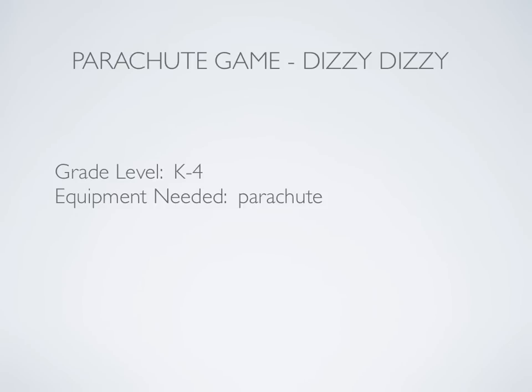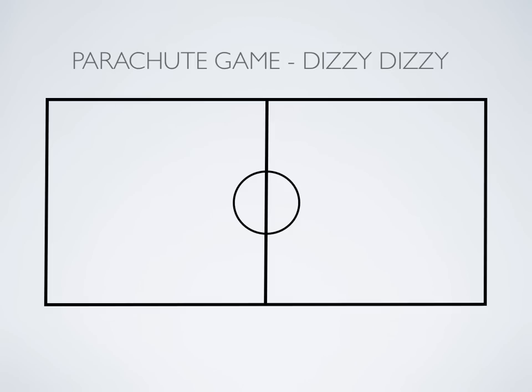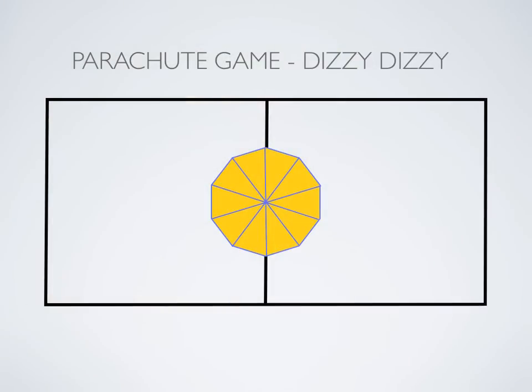Here's a parachute game called Dizzy Dizzy, but you can call it whatever you want because I just made that name up for this video. You're going to have your parachute and your students standing holding on to it. As the name says, they're going to get dizzy — so they're going to be doing some spinning.